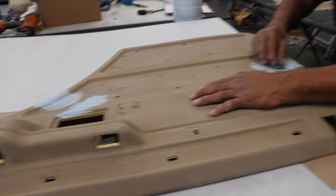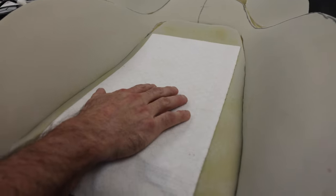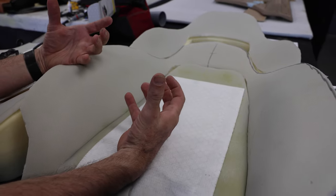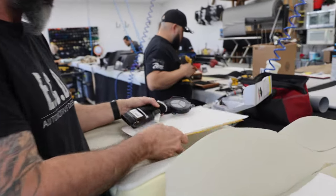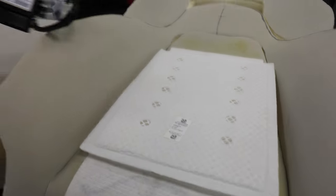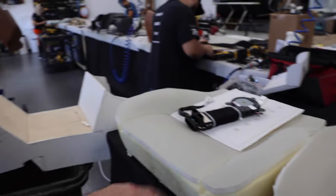Here we have Christian, right now he's working on a door card, but he's the main guy that takes apart our seats and helps us with the headliners. Here's an example of the seats that he tears apart. This particular seat is going to get a heated system, so we're going to add half-inch foam to give it more body, so when we put the leather it'll have more cushion and make it look perfect. We also offer heated and ventilated systems — one pad for heating and cooling, and one for just heating.